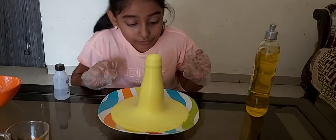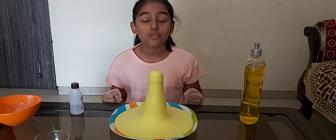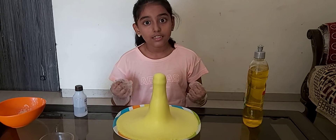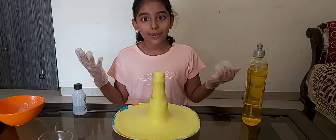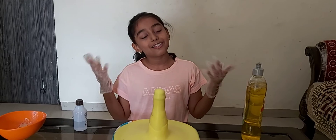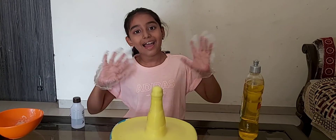So what happens in the real experiment is hydrogen peroxide reacts with the sodium iodide, producing oxygen and water. The produced oxygen gets trapped in the soap, which produces a large foamy mess. So this was my experiment for today. Hope you enjoyed my video and see you in my next video. Till then, bye bye, and like, share, and subscribe. Bye, thank you!